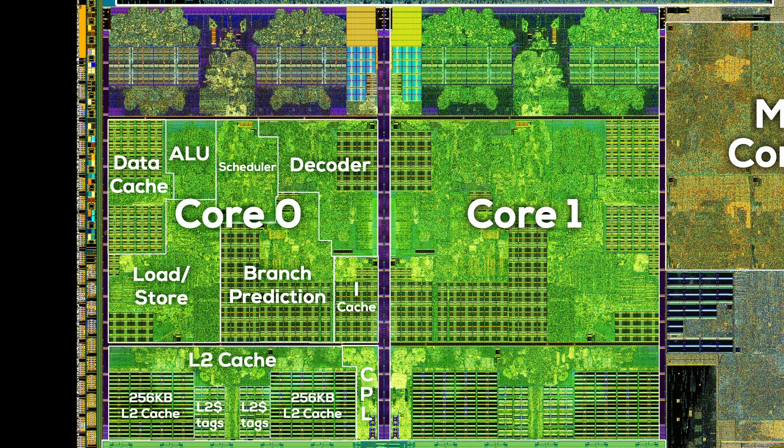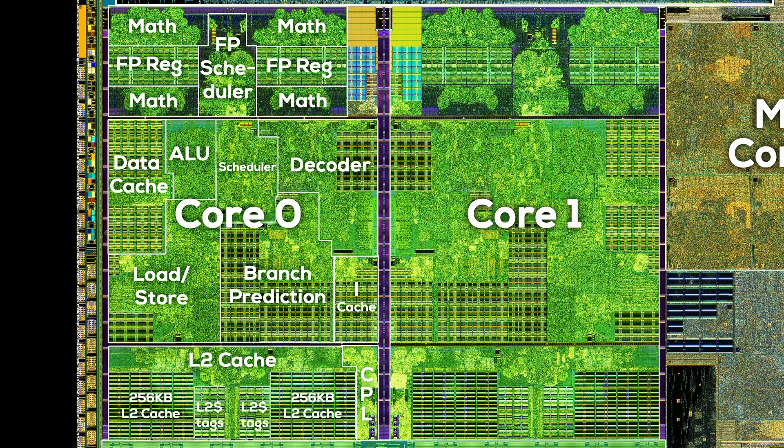The arithmetic logic unit, or ALU for short, is actually really tiny in comparison to the other areas of the integer unit. That's where math operations like addition, subtraction, multiplication, divisions, and so on are performed. Last but certainly not least, the floating point unit sits above the integer unit with scheduler, registers, and the FP math areas where the actual floating point math is calculated. The microcode is stored to the right of the FPU. That's the whole layout of a Zen 2 core: one area for L2 cache and CPL, one for integer math, and one for floating point math.